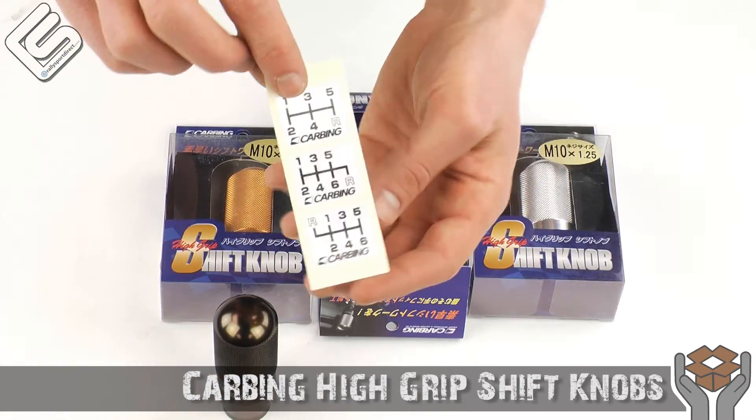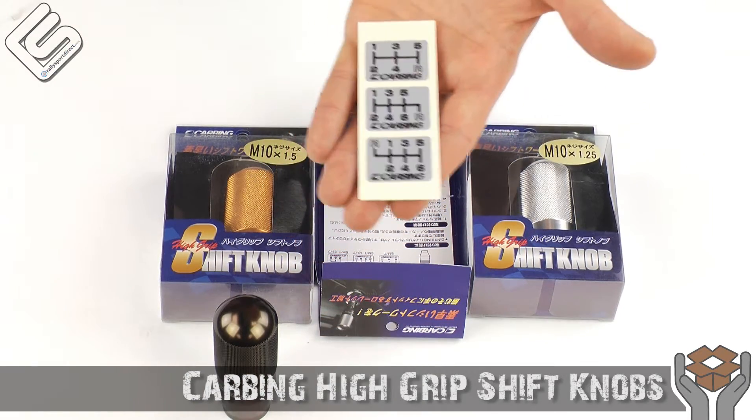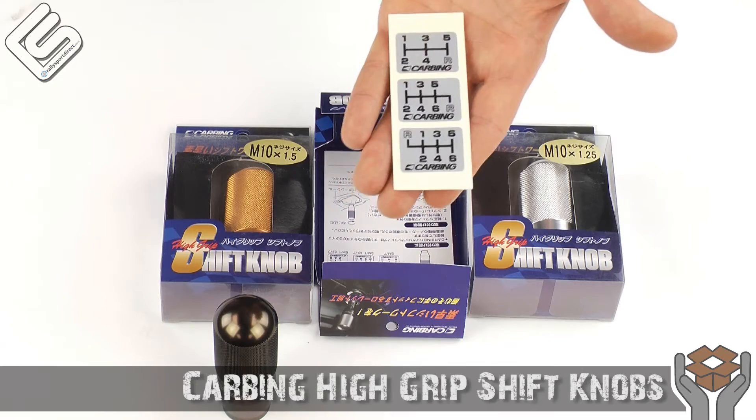The other thing I like about this is it comes with three different shift patterns. So no longer do you have to buy a specific shift knob just to get the specific shift pattern. It'll come with all three, which should suit most vehicles, so you shouldn't have a problem with that.